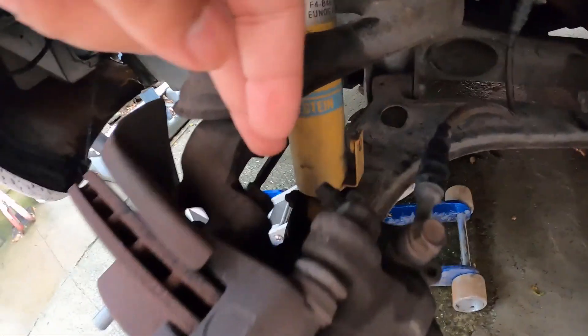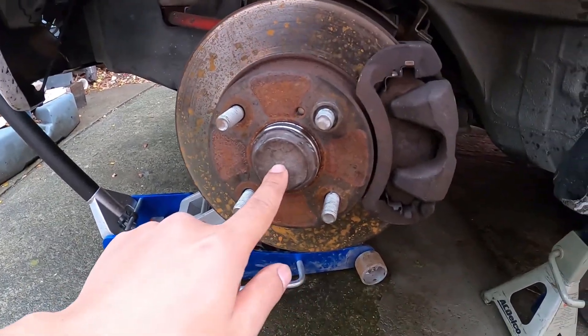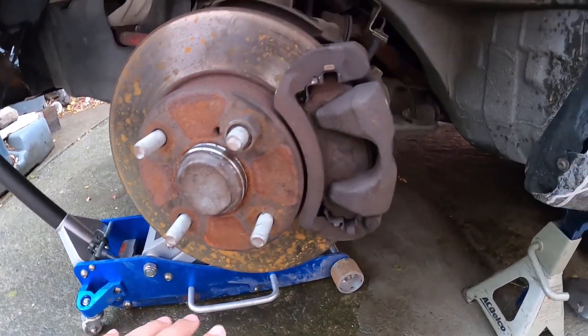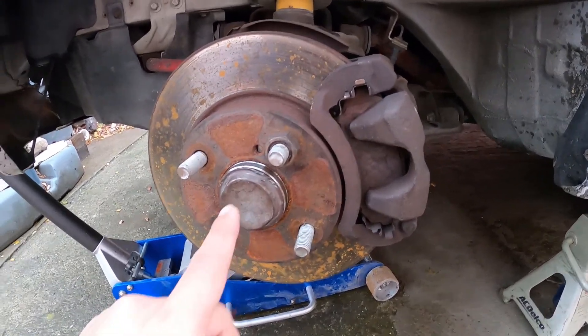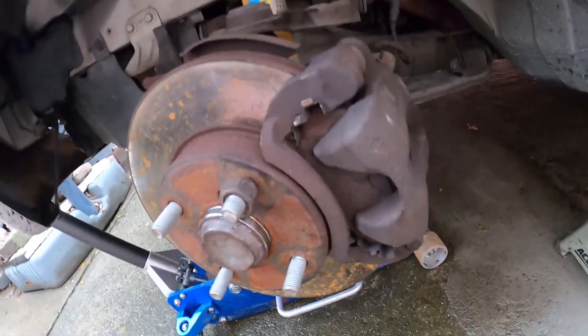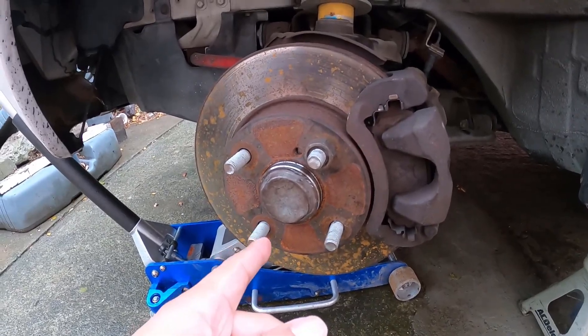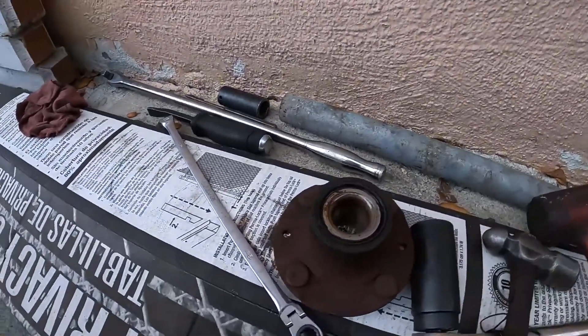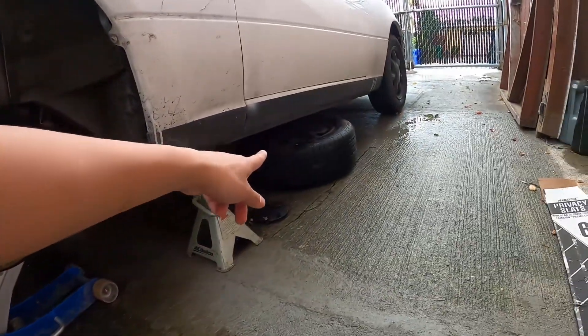A few more minutes — this is the old one right here. Already put the new one on. All you gotta do is put the two bolts in the back, this one and that one, just make sure they're tight. The most important thing is the spindle — the specs are 129 to 150 ft-lbs, I put mine at 150. Make sure to torque it properly. I think the old owner over-torqued it, that's why it wore out quickly. Then torque the wheels down and we're done.